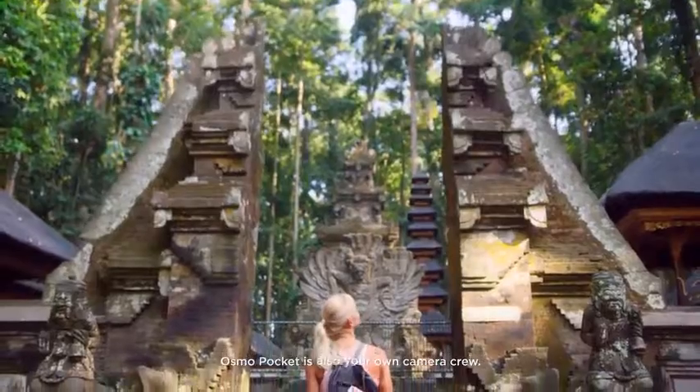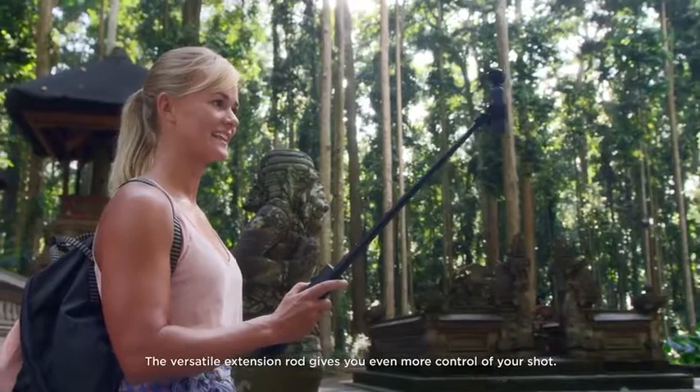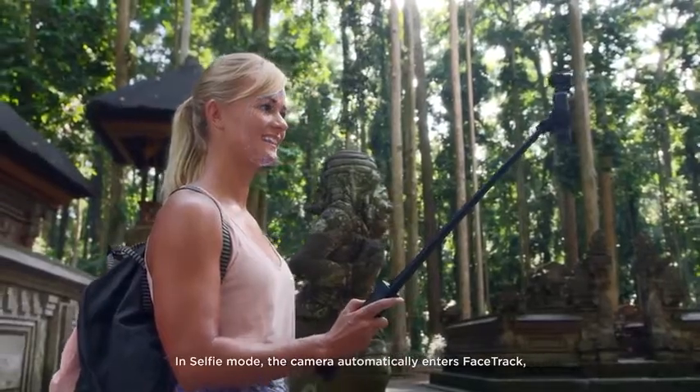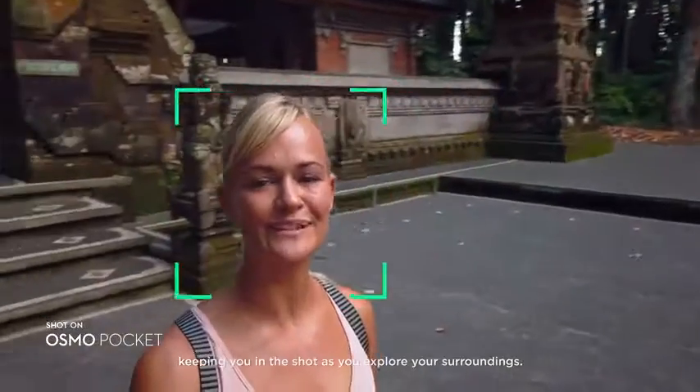Osmo Pocket is also your own camera crew. The versatile extension rod gives you even more control of your shot. In selfie mode, the camera automatically enters FaceTrack, keeping you in the shot as you explore your surroundings.